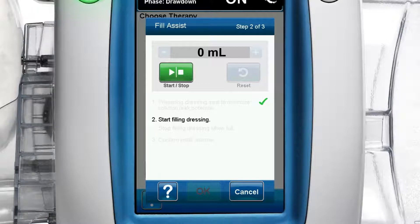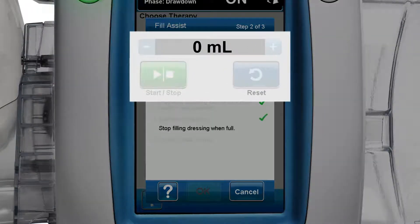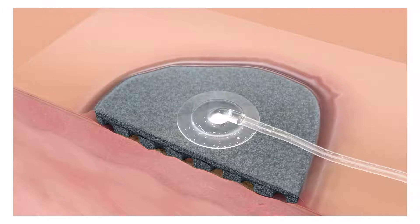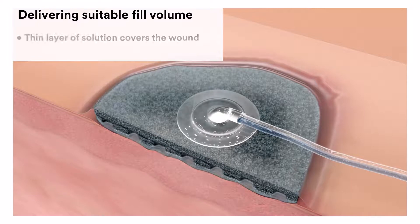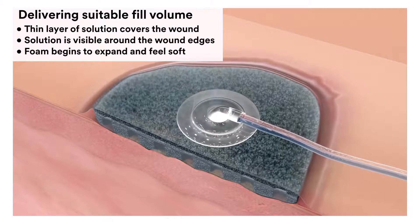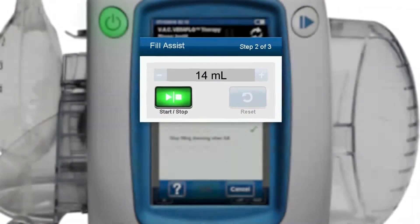Start filling dressing. On the fill assist step 2 of 3 screen, press the green start stop button to begin delivering solution to the wound. Monitor the wound as it fills with solution. Once a thin layer of solution covers the wound, is visible around the wound edges and the foam begins to expand and feels soft, press the start stop button to stop filling.